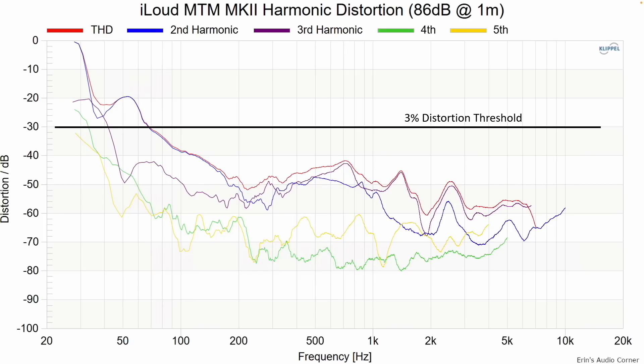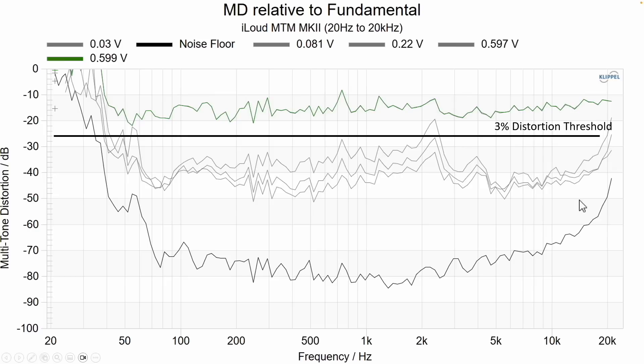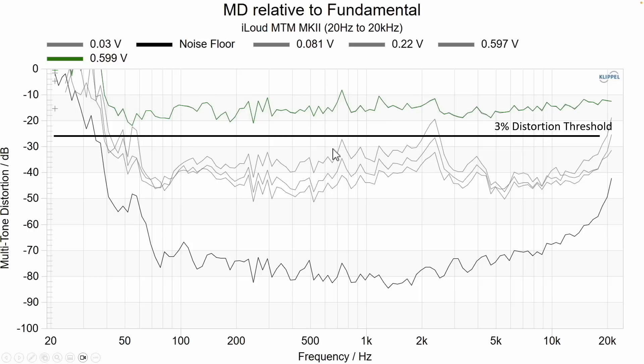These speakers are designed to be listened to on the tweeter axis. If you're high or low above that point, the treble will sound unnatural, especially where the mid-range meets the tweeter. Harmonic distortion at 86 dB looks pretty good for a speaker of this size. At 96 dB, you start to see signs of stress from the small mid-woofer drivers. I wouldn't recommend listening louder than 86 dB at one meter for any extended period of time.